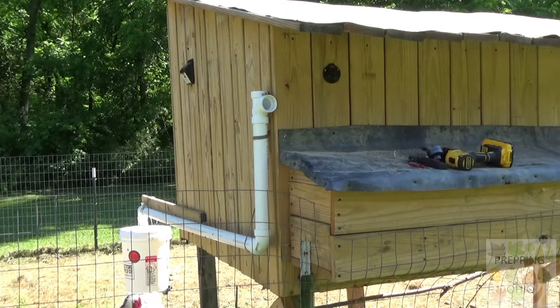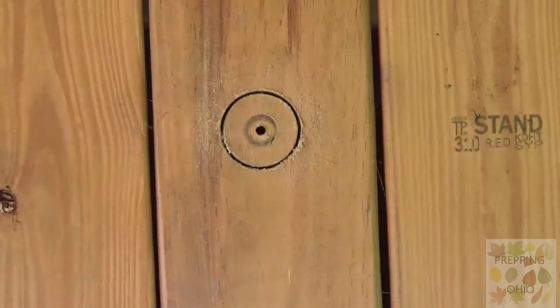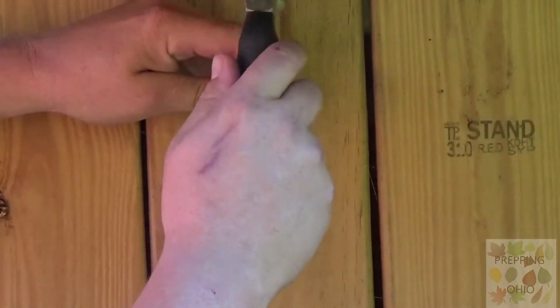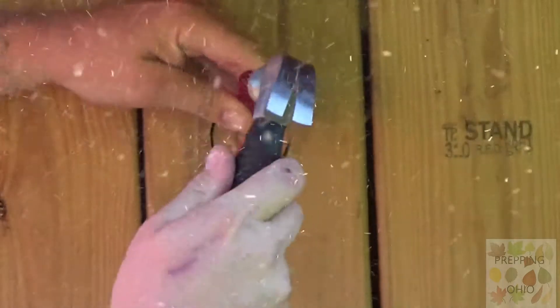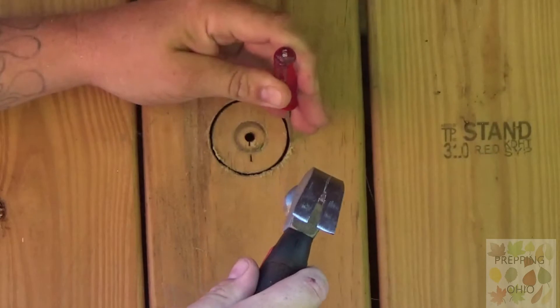Another project I had was adding shore power. With my tiny screwdriver, tiny hammer, and a hole saw that wasn't big enough to go through a piece of 5-quarter, I had to chip out a hole.